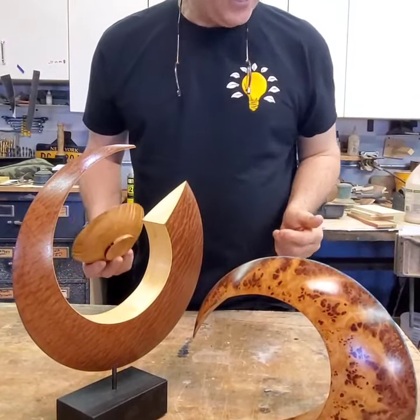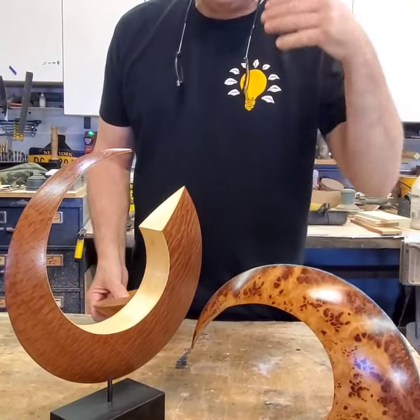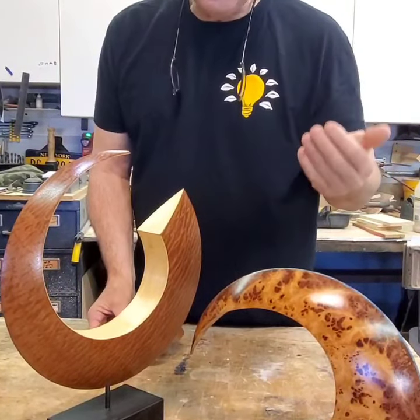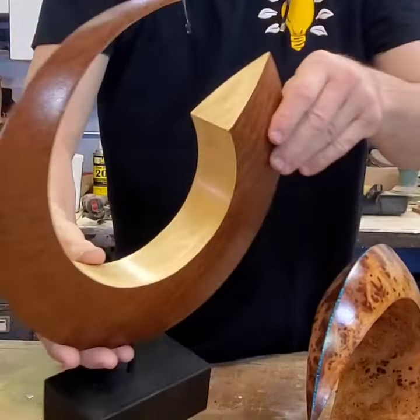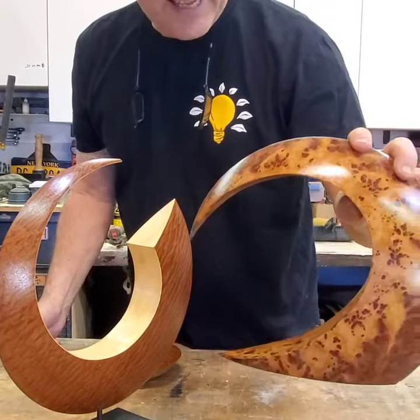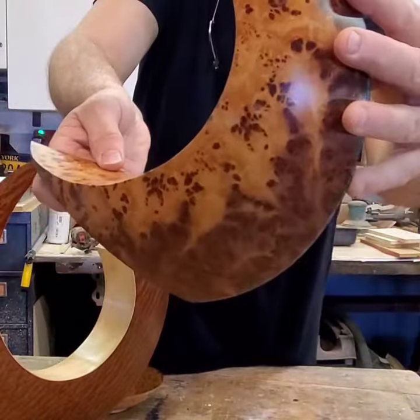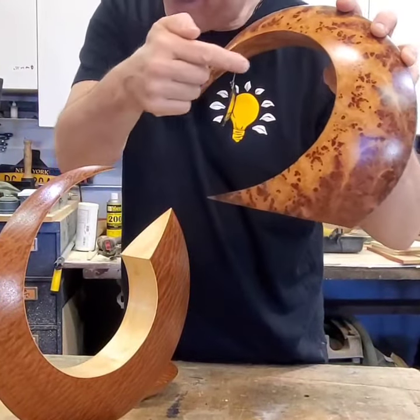Why would you want to veneer a turned object? Well first, veneer is a higher quality and more consistent grain. Two, you can do different planes like this piece here that you couldn't achieve in a turned object. Also you can create designs like this, and if you think about it, you couldn't create this out of a piece of burl because the sapwood is on the inside.